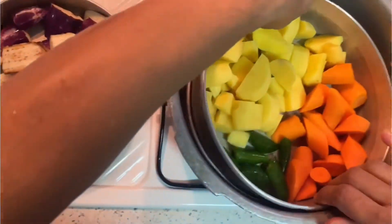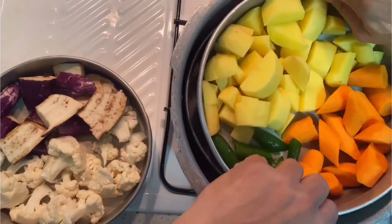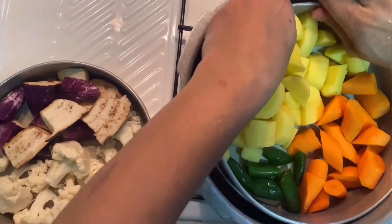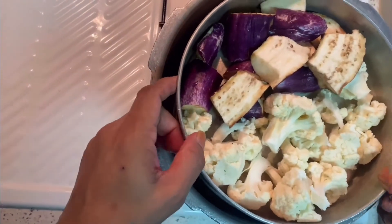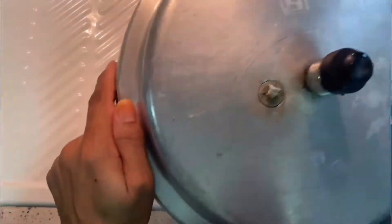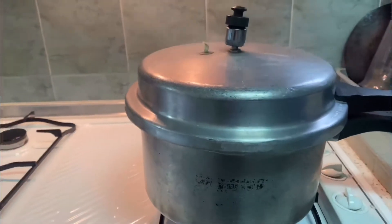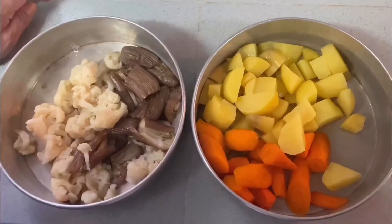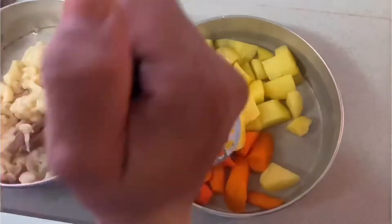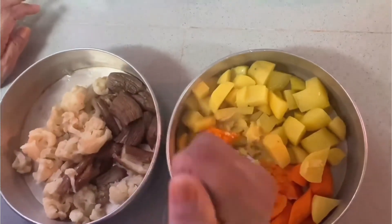I'm using a pressure cooker to steam this. Our vegetables are steamed — now we are going to mash them. Make sure you steam it until it softens really well.